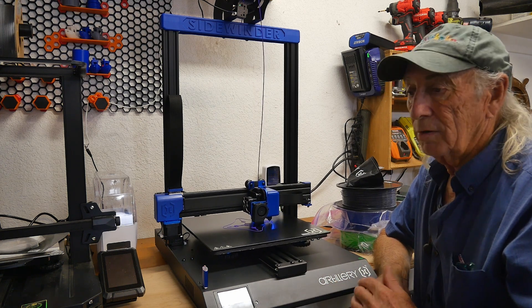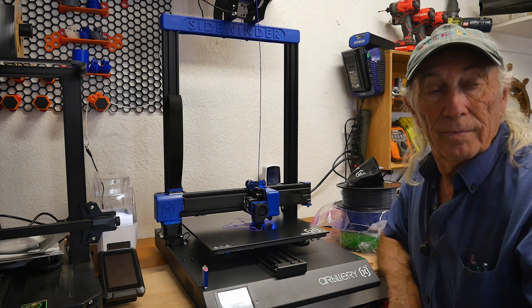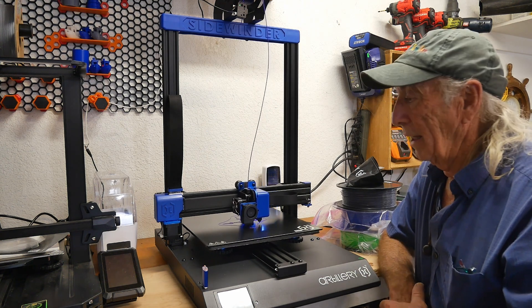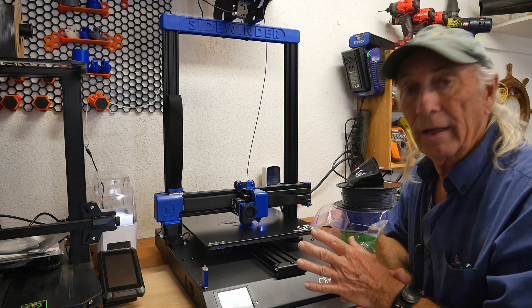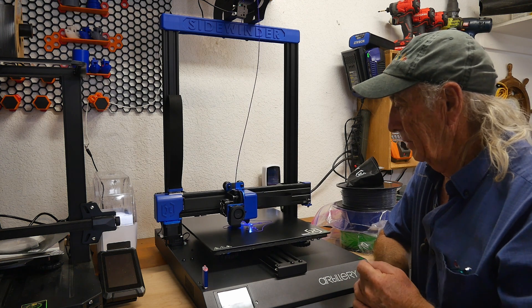It'll shut everything down, you can bring new filament in, start back up, and continue printing. And there's a helicopter flying overhead — we have a lot of helicopter bases around us, so we have helicopter traffic going in and out all day long around here.